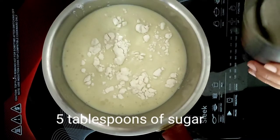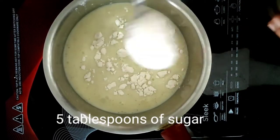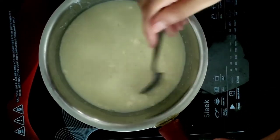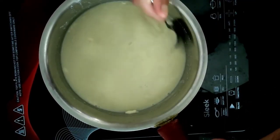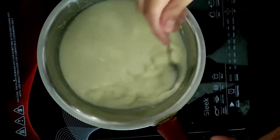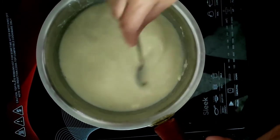We add five tablespoons of sugar to the ingredients. We stir all the ingredients together thoroughly, and we have to ensure that there are no lumps in the milk formed because of the corn flour.